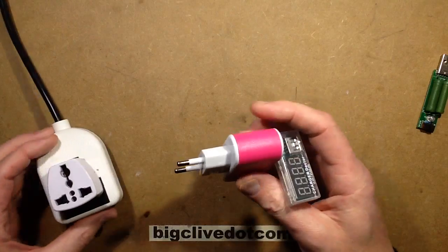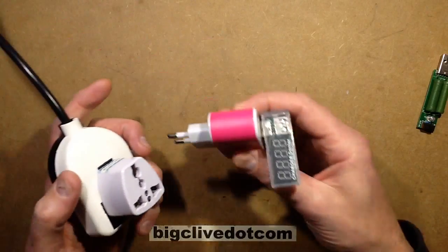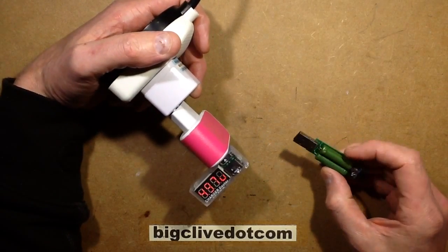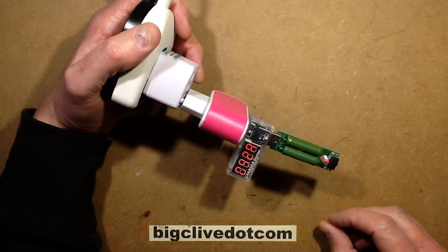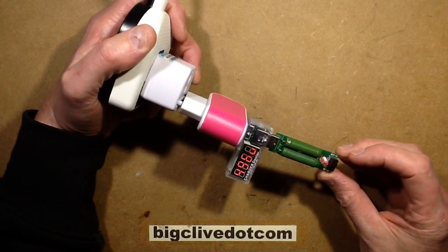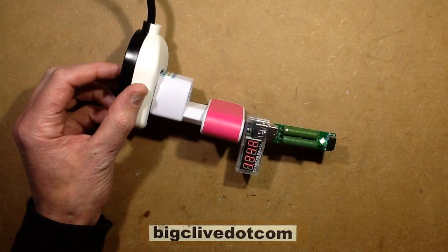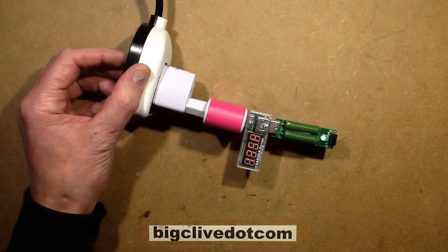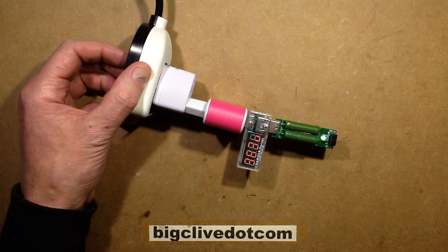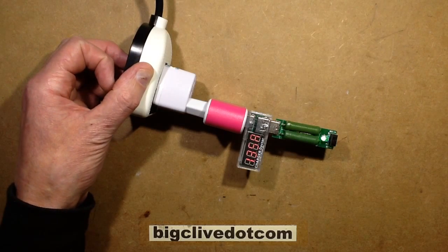We'll stick this USB voltage and current meter in. It's showing 4.97 volts — that's a good start. Let's plug this load in. It says 0.93 amps and it's dropped down to about 4.96 volts. Let's try turning it up. Now the voltage has dropped to 3.87 at 1.35 amps. That does suggest this is not actually a 3 amp power supply — unless you bend the rules and say it's a 1 amp supply with 3 sockets, so 1 times 3 equals 3 amps. It doesn't really work, does it?